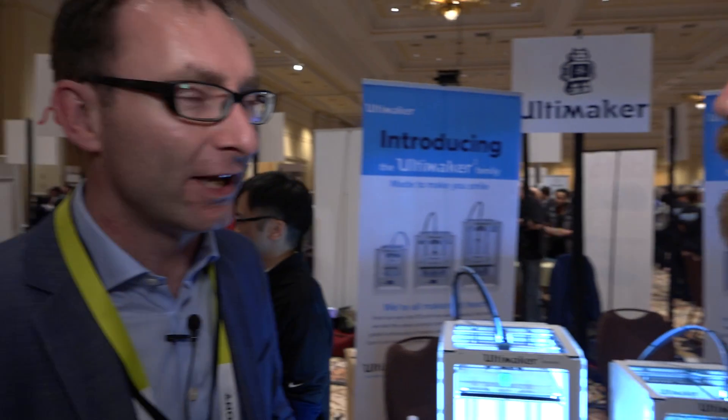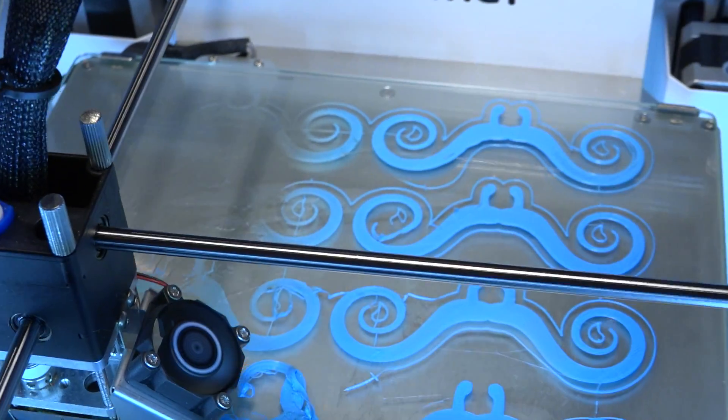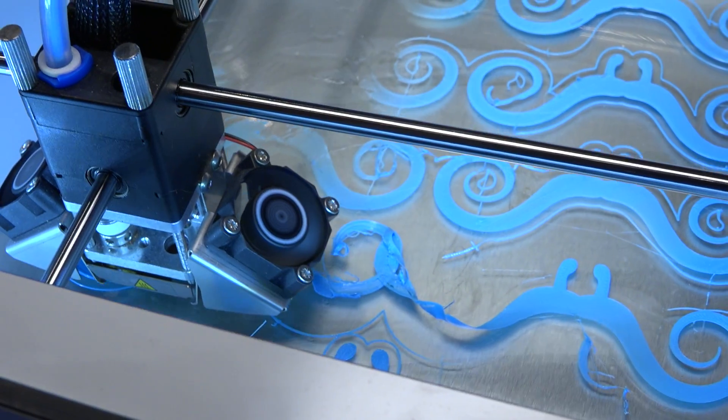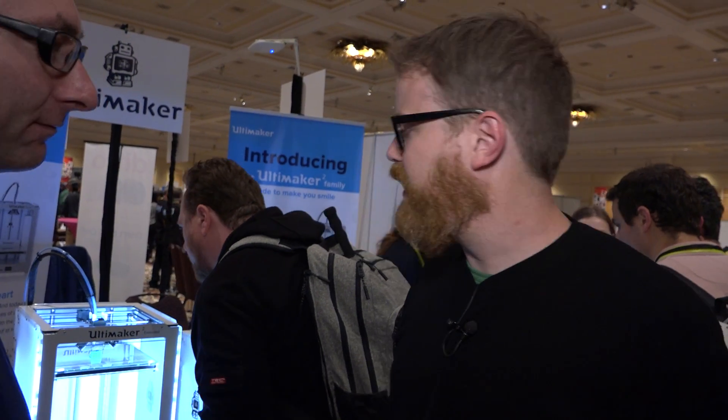The software is the part of 3D printers that nobody ever talks about. What's your software stack like? We have Cura — it's one of the most widely used open source programs out there. We're opening it up; it's open source again and it comes free with the printer. It's very powerful but also very easy — simple when you don't want to do a lot, but if you want to open up all the parameters, you can. And since you're using Cura, you're compatible with OctoPrint and all the open source print servers as well. Yeah. Very cool.